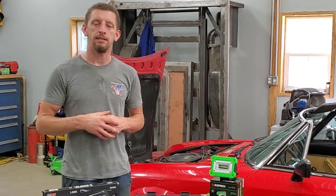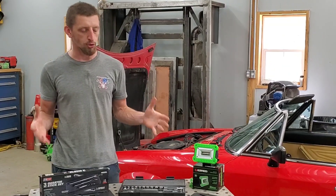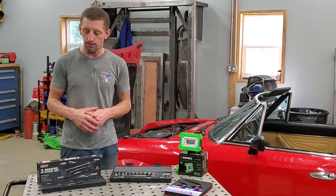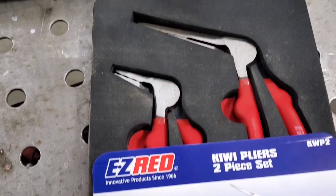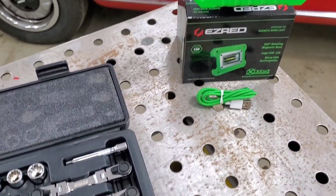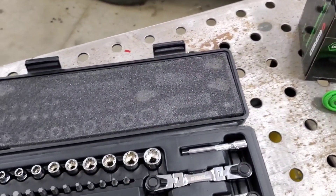Hello and welcome to Challenge to Build. In today's video, a review not specifically on any one particular tool, but a manufacturer of the tools. The manufacturer is known as EasyRed. This is a manufacturer that I did not know existed until just recently. I found these tools wandering around a local automotive repair store.